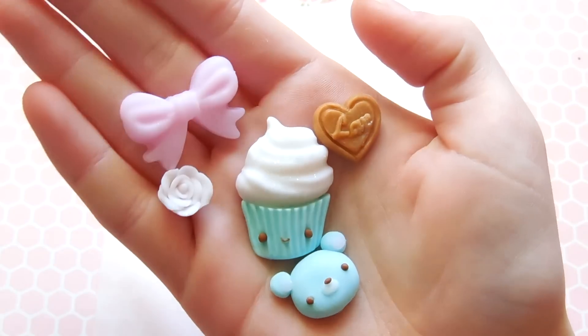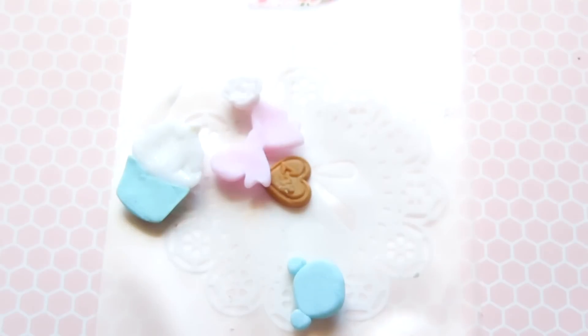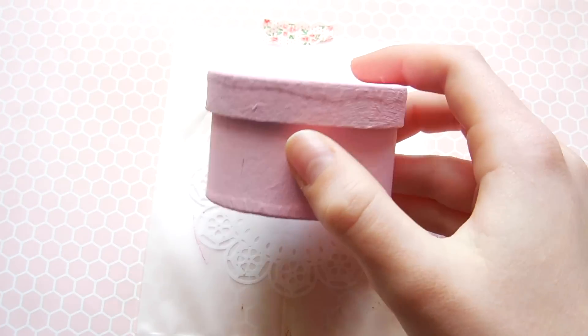Hey everyone, it's Allie, and in one of my last videos I showed you how to make some super cute and easy DIY capuchons, and today I'll be using those capuchons to make this adorable decadent box, so let's get started.